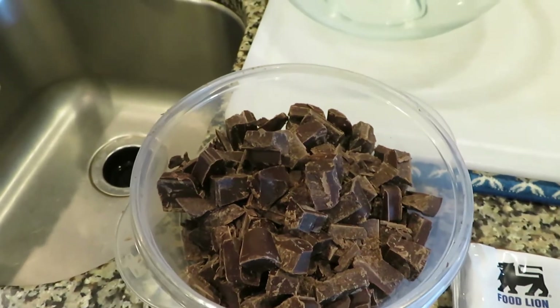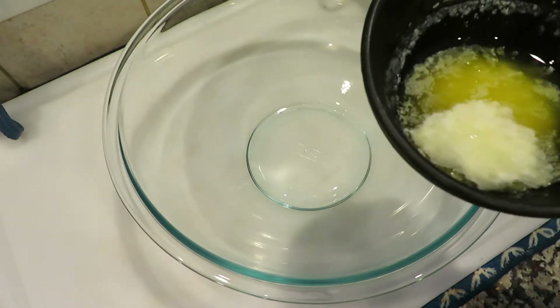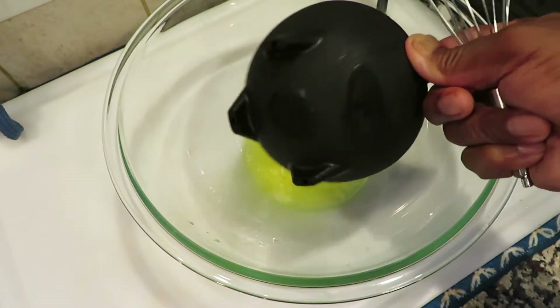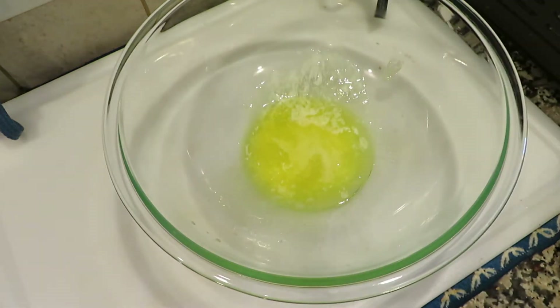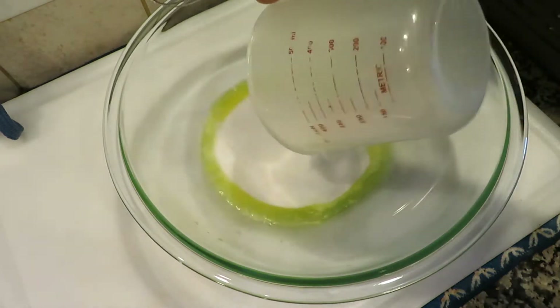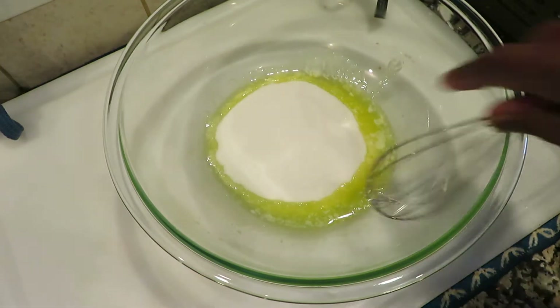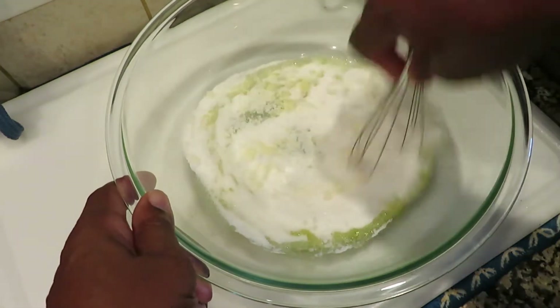Now we've got the chocolate chopped up, we're gonna go ahead and get started with the rest of it. We're gonna start out with three-fourths cup of butter, add it in there, and then we're gonna add one and one-fourth cup of sugar. Then we're gonna beat this up and stir it up.